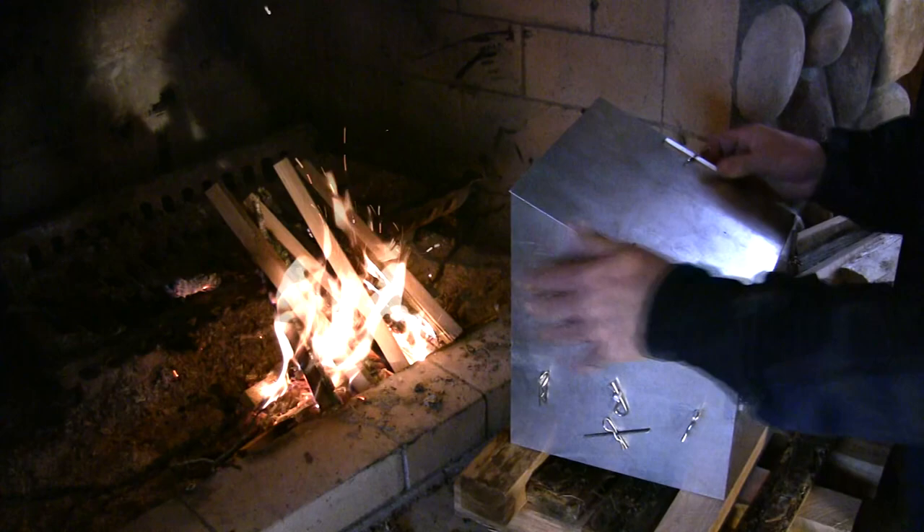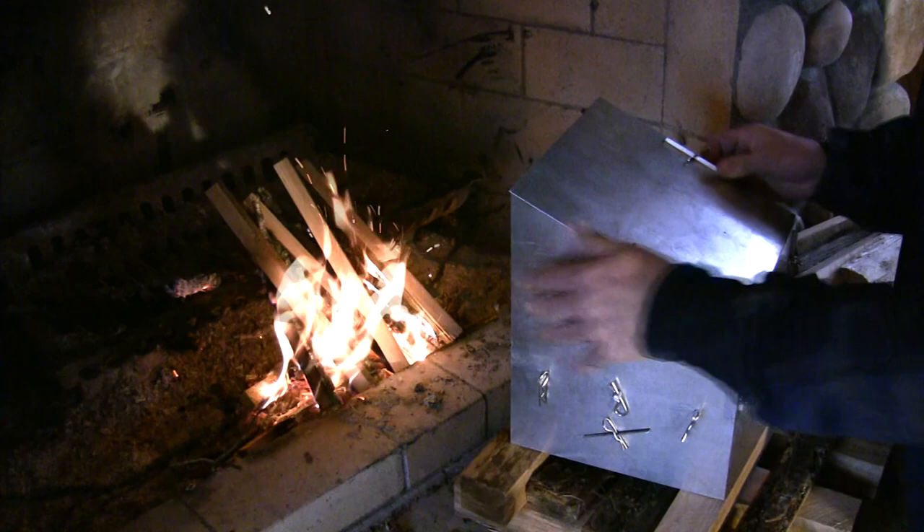Mmm, pairing good food and the great outdoors — what could be better than that? The Old Scout Reflector Oven has definitely earned a place in my kitchen pack. Happy baking!